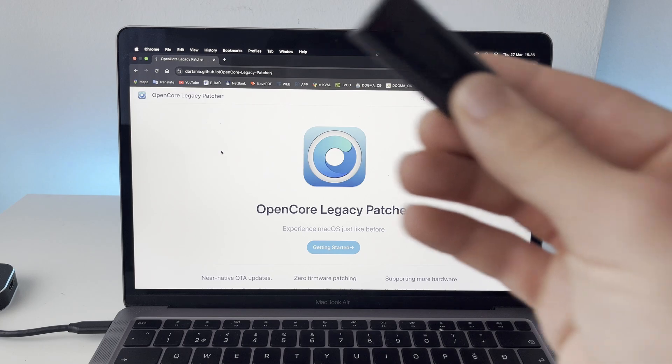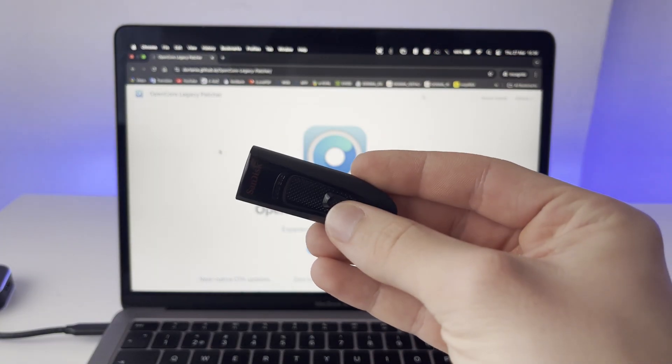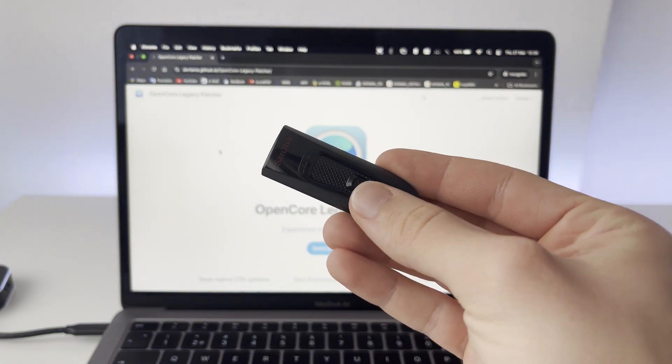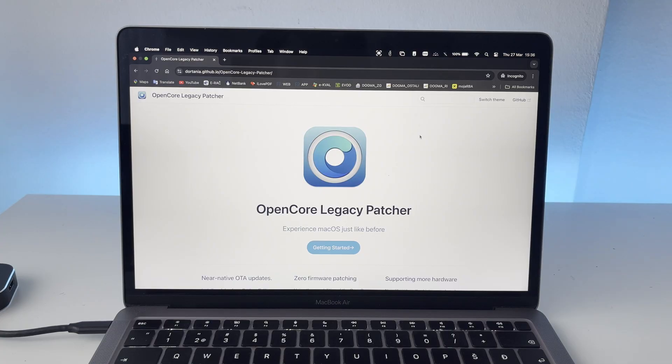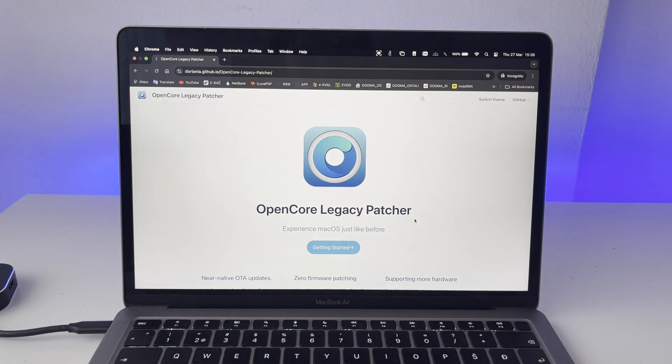For this you are going to need a USB drive. 32 gigs is just enough, but this is a 64 gig drive, and I do recommend having a 64 gig drive. You are also going to need another Mac computer in order to run this application right over here, which is called OpenCore Legacy Patcher. This is the app we're going to use to create the installation media for our older MacBook, and this patcher is what makes it possible to install the newest OS since it isn't natively possible.